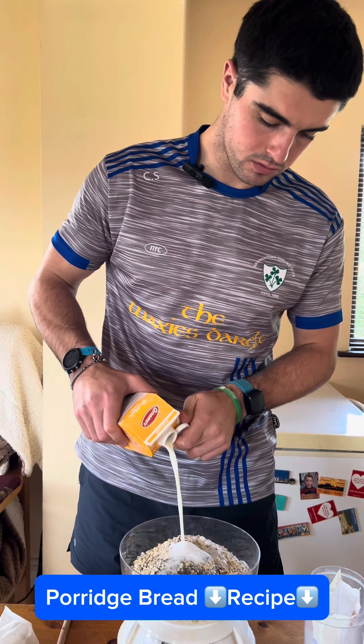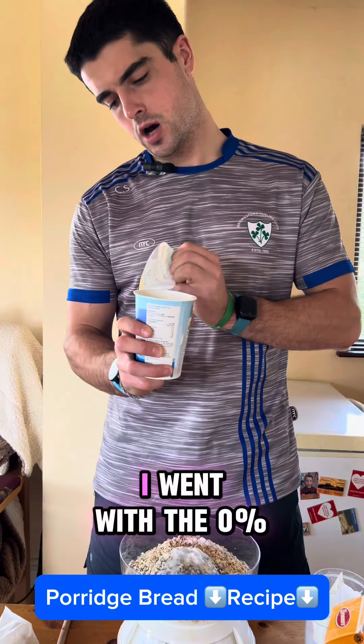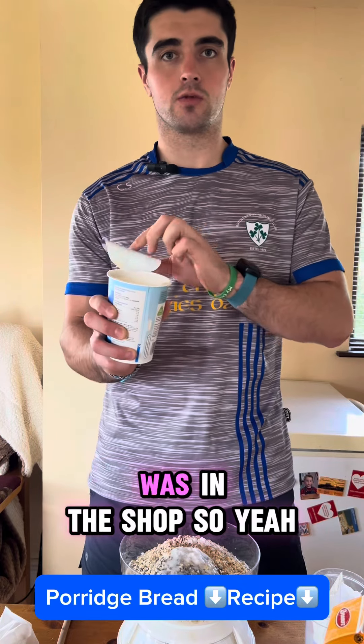Don't really weigh this, just see what happens. Full tub of Greek yogurt. I went with the 0% fat because that's all that was in the shop.